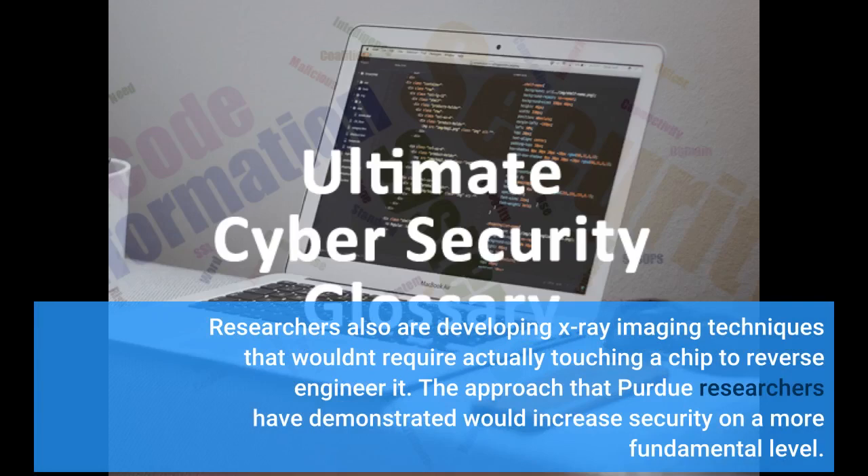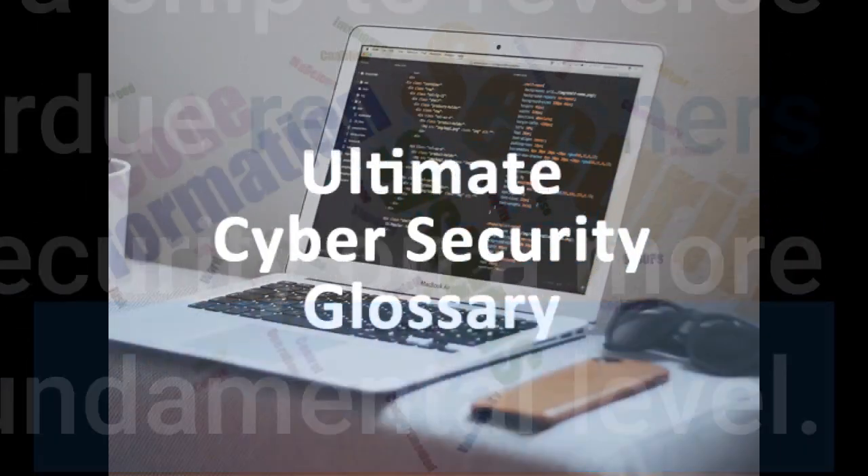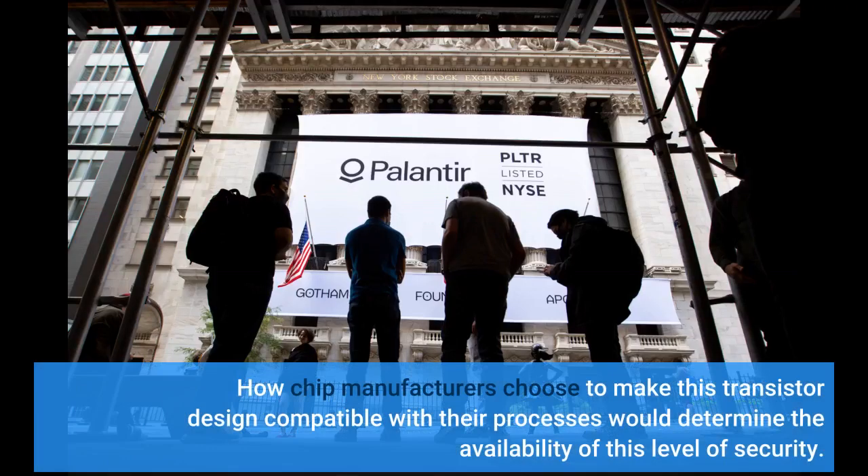The approach that Purdue researchers have demonstrated would increase security on a more fundamental level. How chip manufacturers choose to make this transistor design compatible with their processes would determine the availability of this level of security.